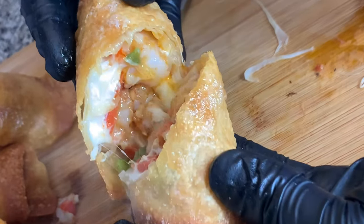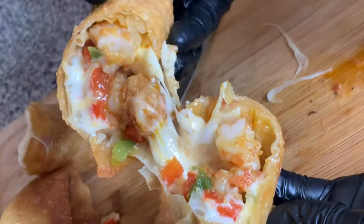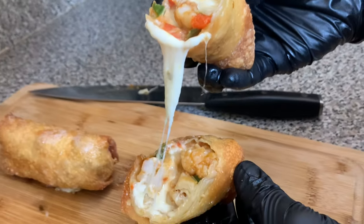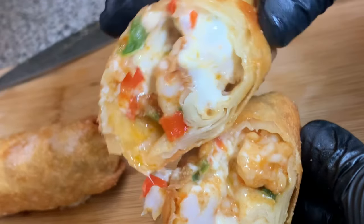Hi friend, welcome to my channel and today I will be showing you guys how to make the simplest yet most delicious shrimp egg roll. You don't want to miss this. Stay tuned.